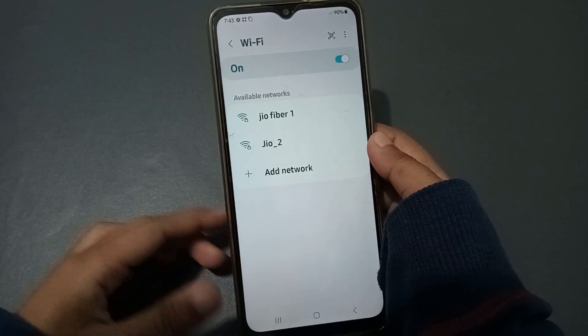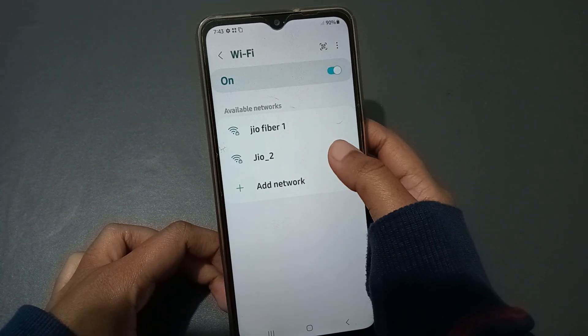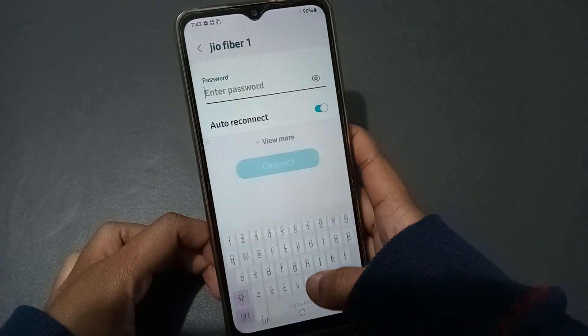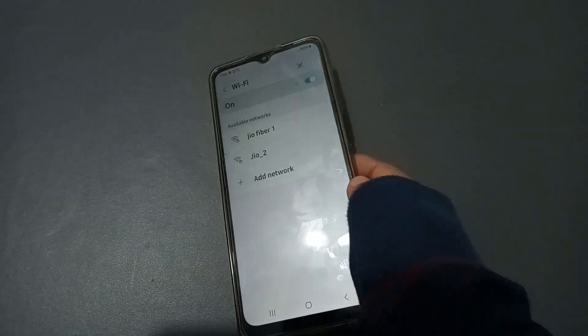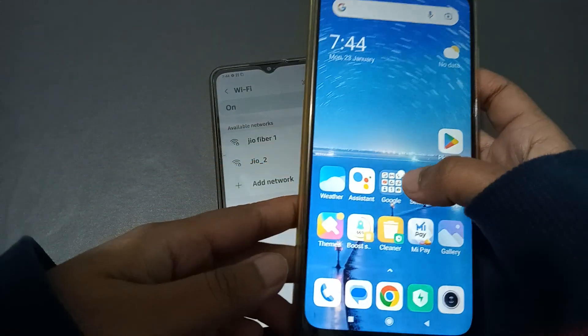Here's the Wi-Fi scanner. You can select a network from here — this is GeoFiber One and this is GeoFiber Two. Click on a network and type the password if you know it.